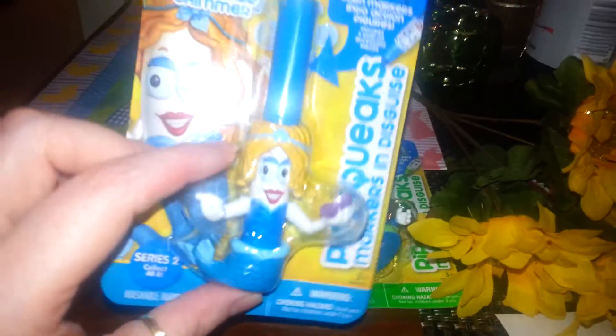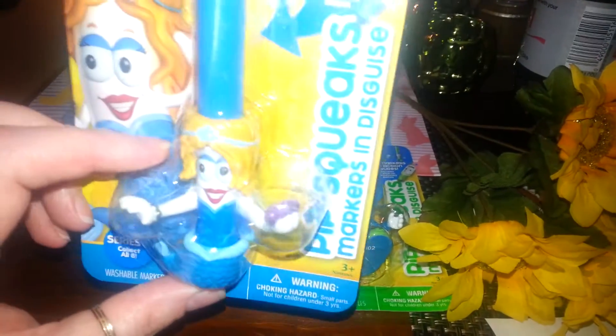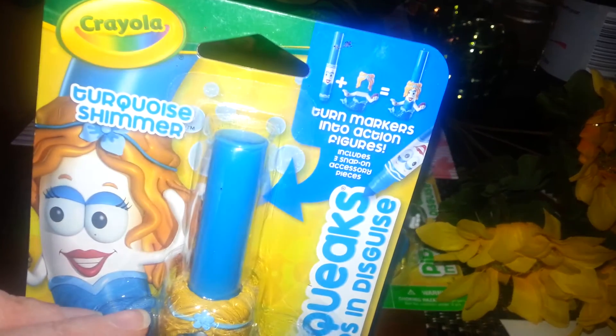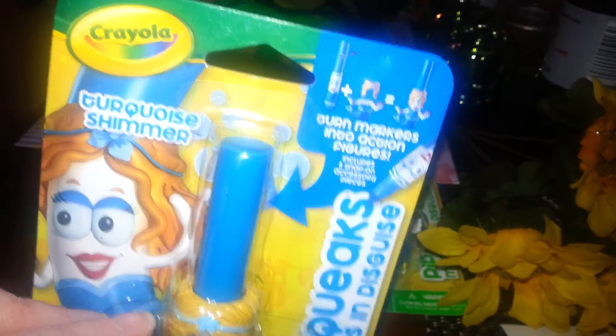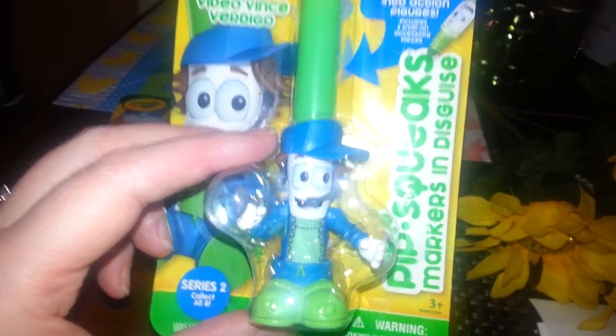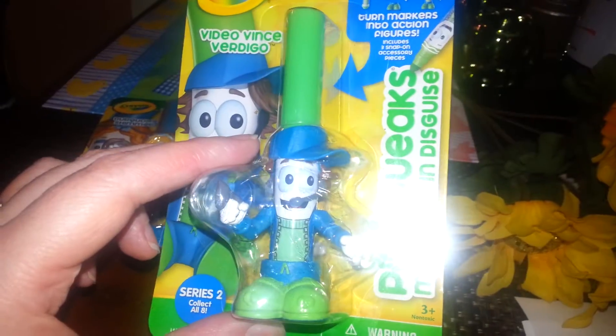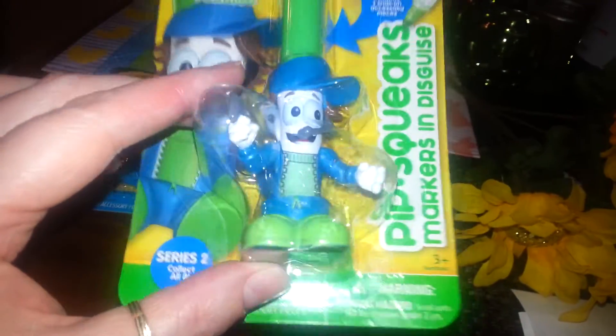Then I finally found the little Crayola Marker people — Pipsqueaks. This one is the mermaid, and it's for my granddaughter Aliciana. It says 'turn your marker into an action figure.' And for Michael — he loves video games like his daddy. They have an Xbox one, it's a little guy with the mic on. I thought that was really cute.